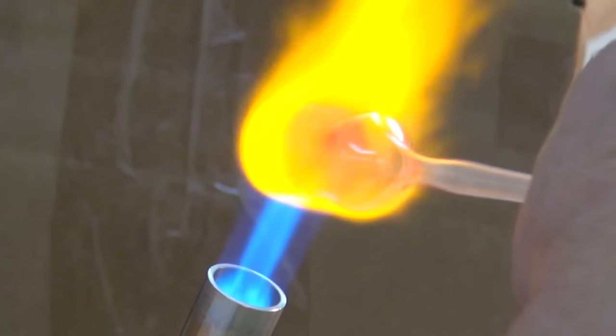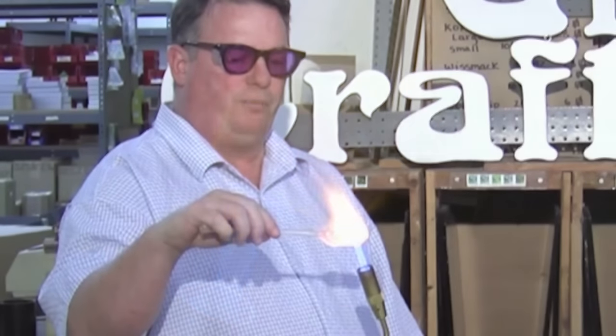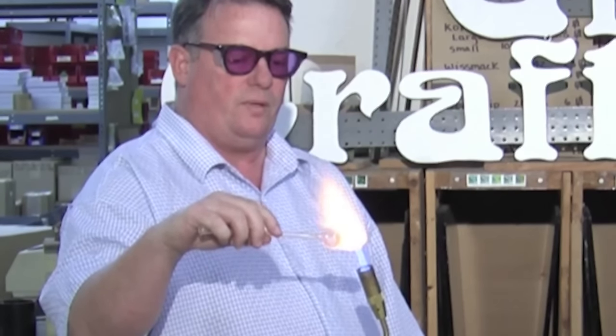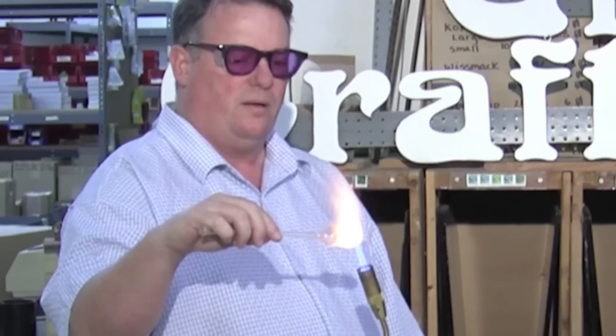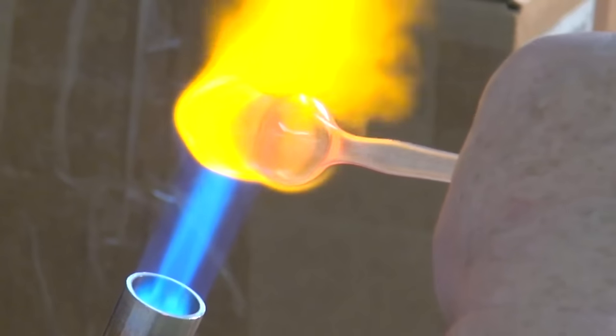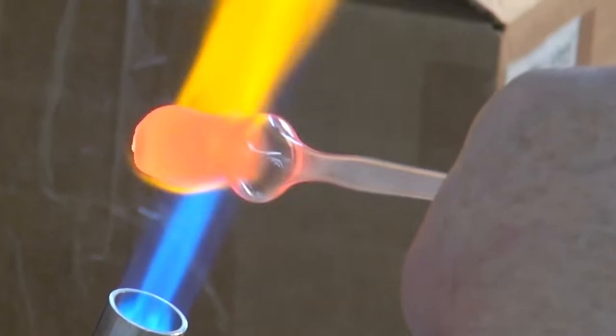But it needs to be thoroughly heated in order to blow even. That's just about where I wanted. You can see how fluid and wonky it is. And now I'm going to blow it up.